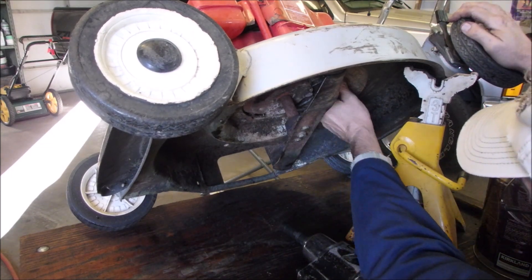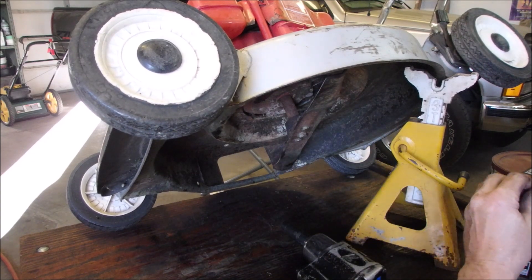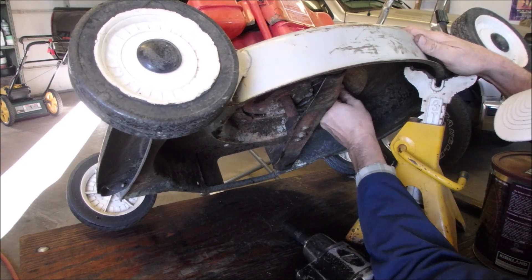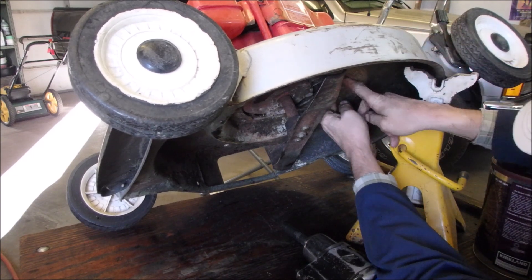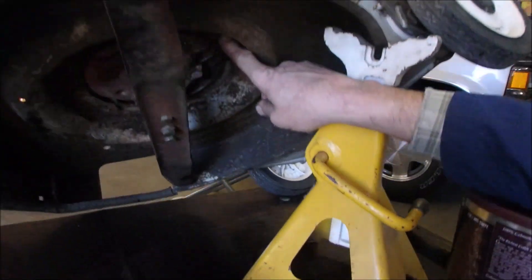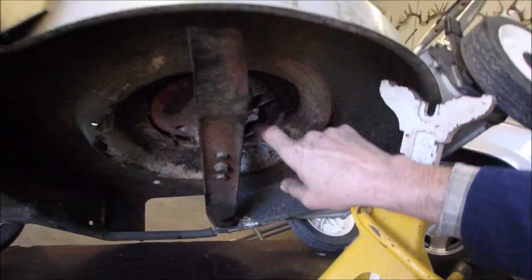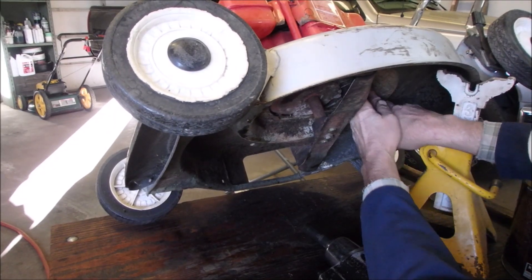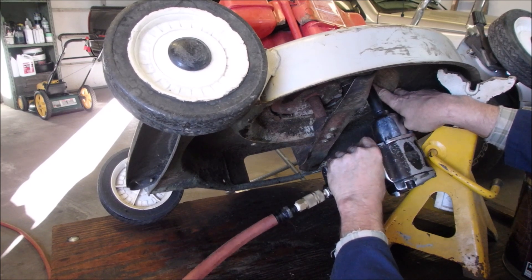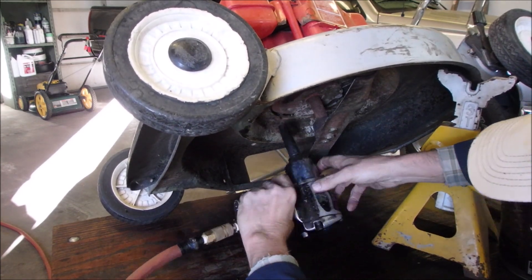Now, is that going to cover our problem? That's actually going to make our problem absolutely go away. I'll just show you if I can. I'm on my hands and knees. Fixed. I'll check the other two. Almost lost the bolt — there we go.